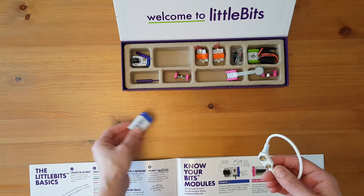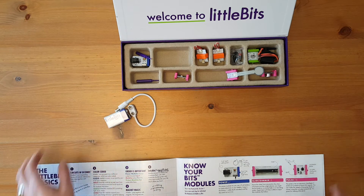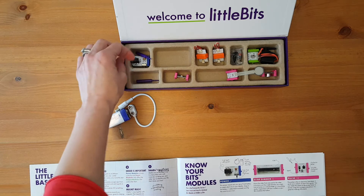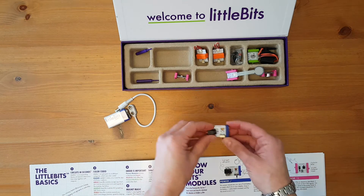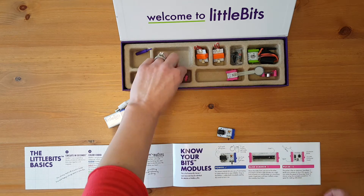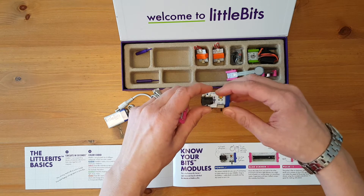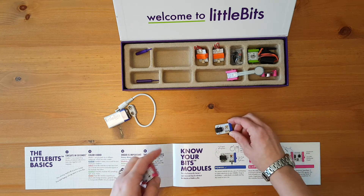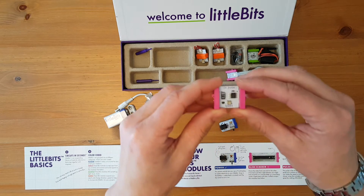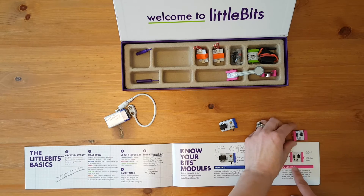We have a 9-volt battery and the cord, and I believe those are needed for every single module that is made. Then we start with this one — this looks to me like the power P1. And it is — it says it right on there. So you can see this module says P1 power, which makes them easy to identify. And then this one is I16 pulse.